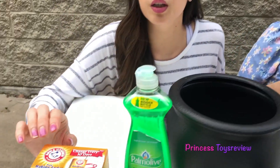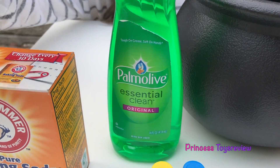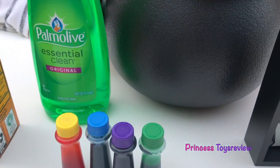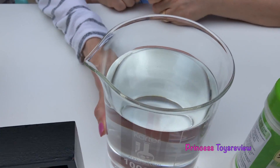All we need is a few things around the house. First, we're going to need some baking soda. We're going to need some dishwashing soap. We're going to need some food coloring. Of course, we're going to need a pot. We're also going to need some water and some citric acid.